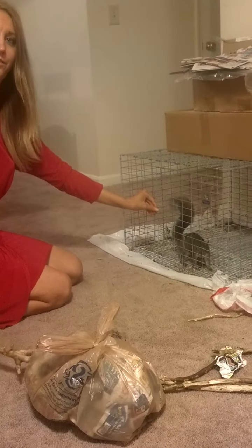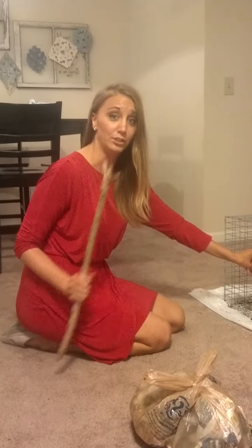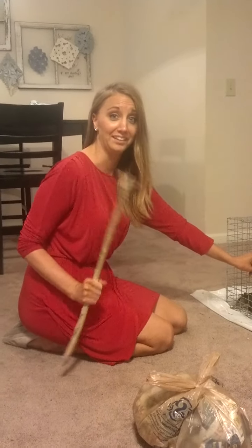Two hands, always two hands, to the left, shut. That's how to handle a squirrel.